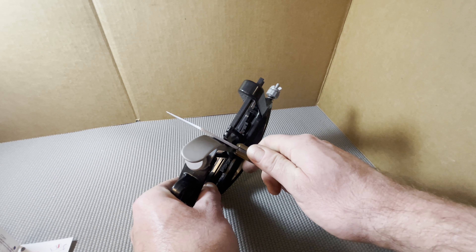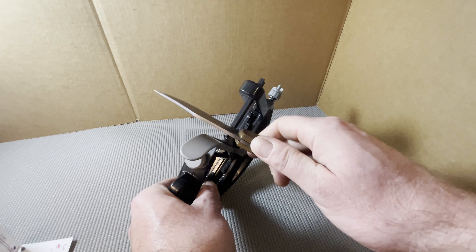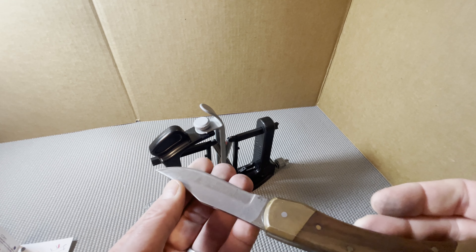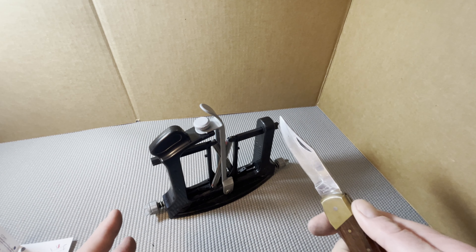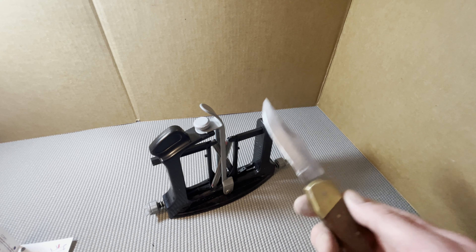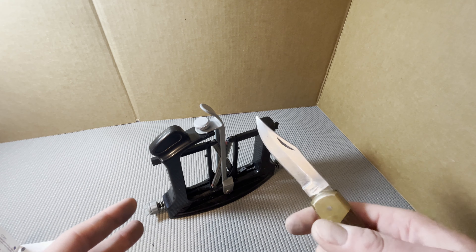Hey guys, how's it going? I just wanted to put together this quick video to show you a little bit about this new knife sharpener that I got. I wanted something that was a little easier to sharpen my knives when I'm out in the garage taking care of chickens or whatever animal I happen to be butchering. I found this thing online and there wasn't a lot of information about it, but I thought I would give it a try because it seemed pretty simple and it has guides that are supposed to give you a consistent edge. Since I'm not good at using a steel rod, I wanted something easier to use. So I'm going to talk about what I like about it, what's in the box, I'll use it, and then I'll tell you whether or not I think you should buy it.